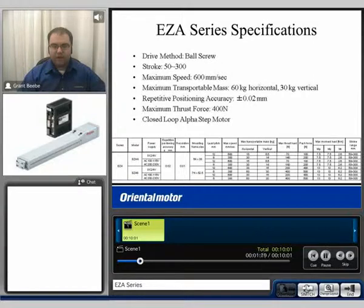The drive method of the EZ-A series is a ball screw. It has an effective stroke range of 50 to 300 millimeters, and can achieve a maximum speed of 600 millimeters per second. It can achieve a maximum transportable mass of 60 kilograms horizontal and 30 kilograms vertical.